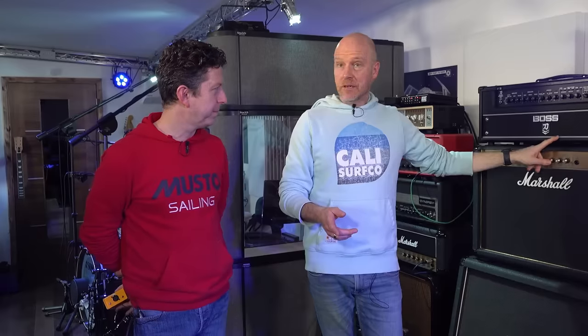Example number three — we're going to record a clean track, Americana sort of style. We'll use the Matchless first on an edge-of-breakup sound, then see if the Katana can do that using its clean channel. Traditionally that's the difficult sound to get — that valve-y, gritty, clean on the verge of breakup. Super clean and super dirty have been done before and are relatively easy to achieve. It's that tubey, crunchy sound that's really hard to do.